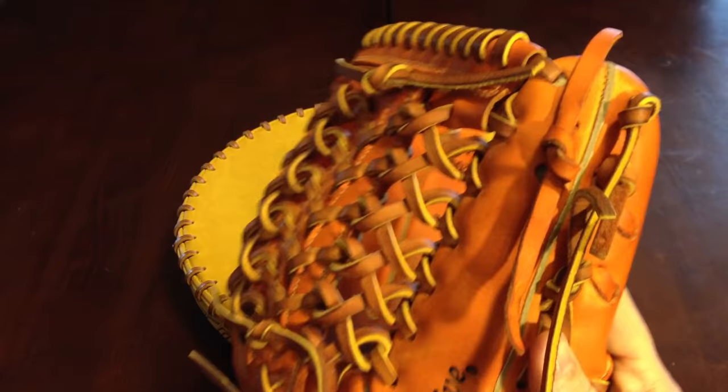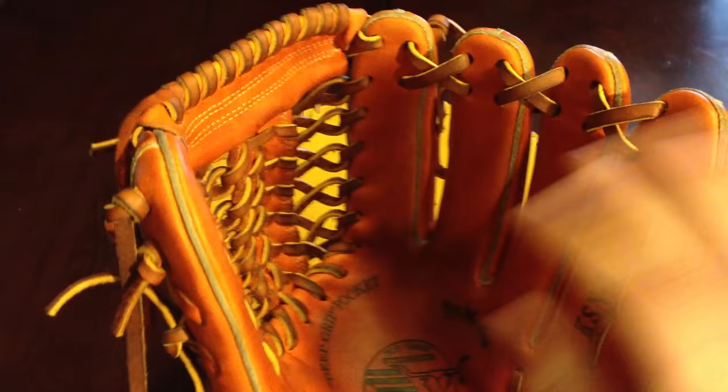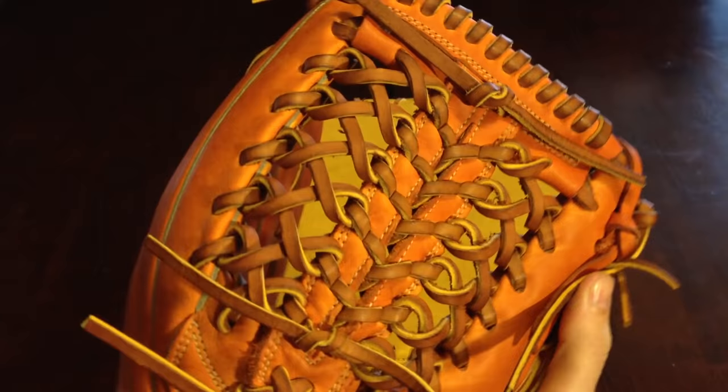In this video I'm going to show you how to relace the fingers of your glove along with the web spiral, which is done with the same piece of lace in most cases. There's a few ways to do this. I'm going to show you the Wilson style and the traditional style like you see right in front of you.